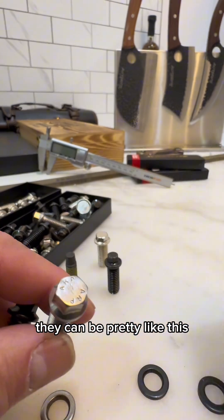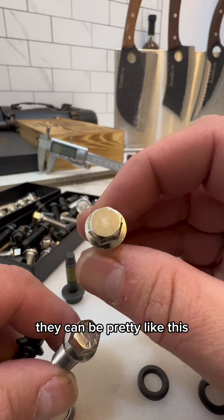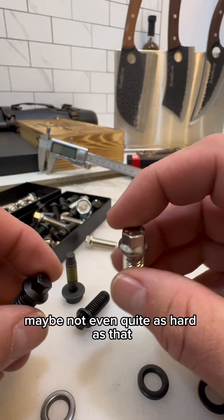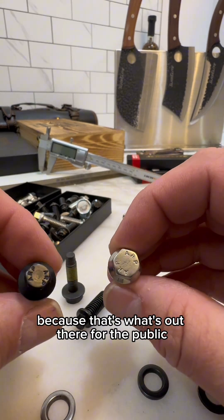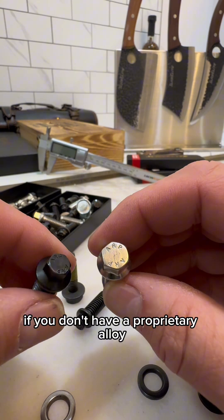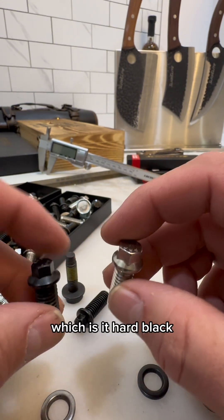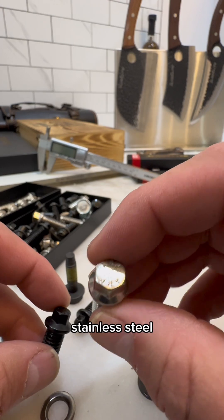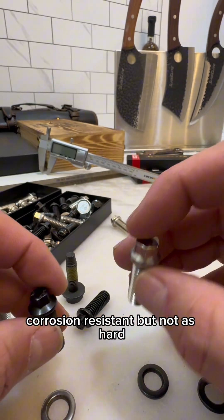If I want to build stainless bolts, they can be pretty like this, but they will have more like the hardness of a grade 5 — maybe not even quite as hard as that — because that's what's out there for the public if you don't have a proprietary alloy. So which is it: hard black, not corrosion resistant, or stainless steel, corrosion resistant but not as hard?